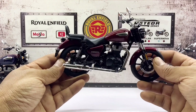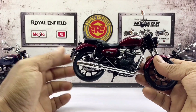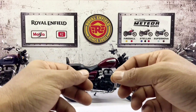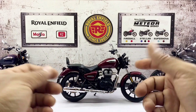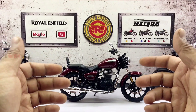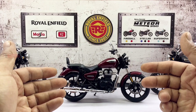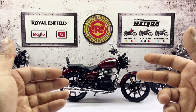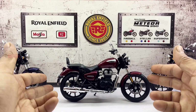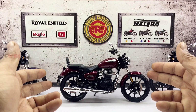If I were to nitpick something about this motorcycle, I'm a bit confused about the colour — it's supposed to be Stellar Red but for some odd reason it looks more like a maroon to me, which is not a big deal. Please do let me know what you think in the comments below. But overall, this is yet another beautiful Meteor 350 Stellar replica and a definite must-have for any diecast motorcycle hobbyist or collector, especially if you are a Royal Enfield enthusiast.